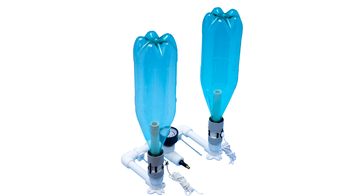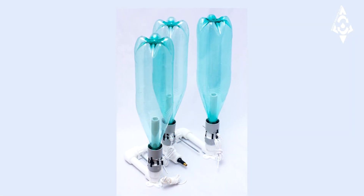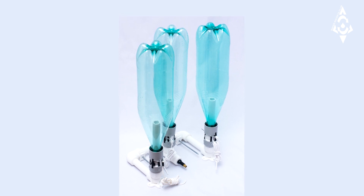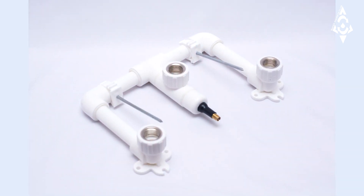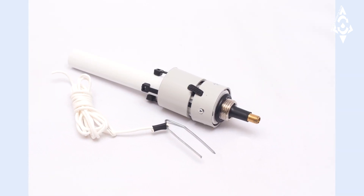Triggers are equipped with an additional valve that can be used in double and triple launchers. The built-in valve allows for joint and separate launch of water rockets from double and triple launchers. A trigger with an integrated valve may be mounted on its own base structure.